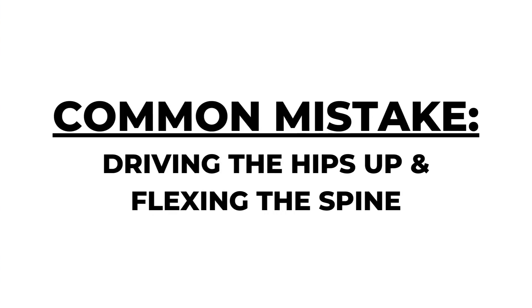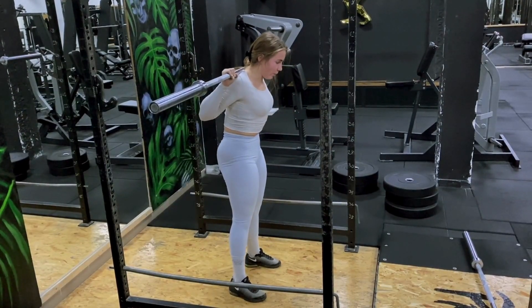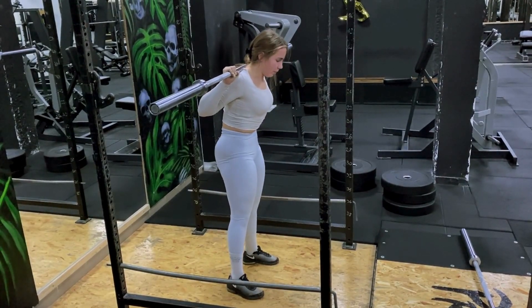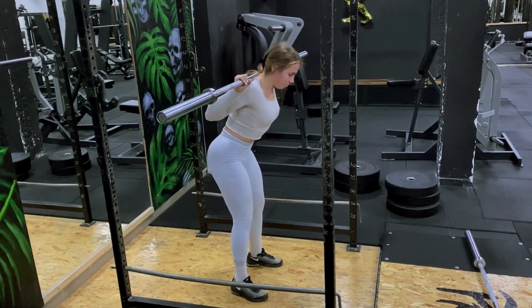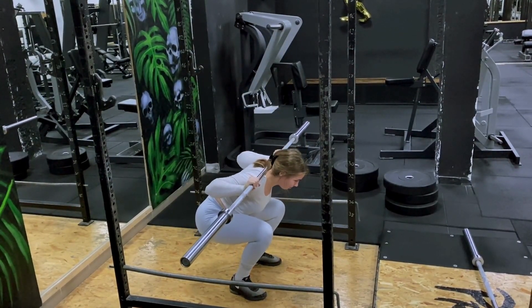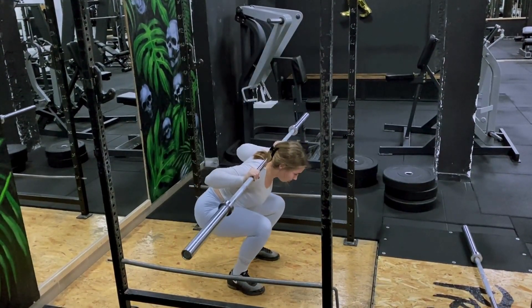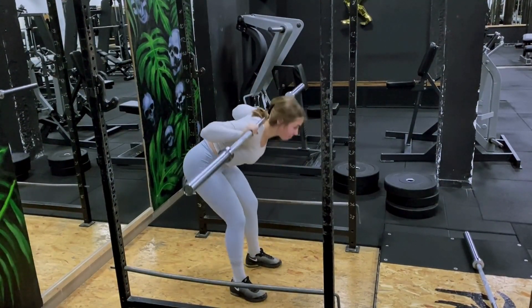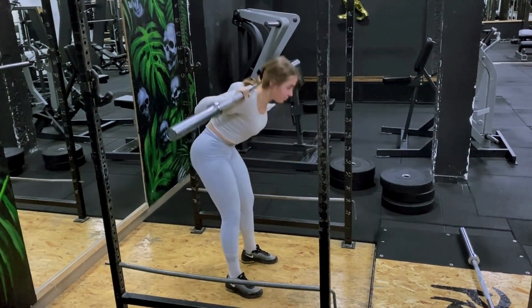Common mistake: driving the hips up and flexing the spine. Although these two mistakes can also be seen done separately, both of them pose a risk for your lower back. Your chest and hips should rise simultaneously when ascending. If you tend to lift your hips up first, try excessively opening up your chest during the squat to even out the speed during the ascent. If your spine flexes while doing the squat, you're either too weak for the weight you chose, or you aren't engaging your abs properly.